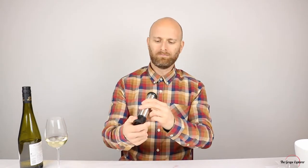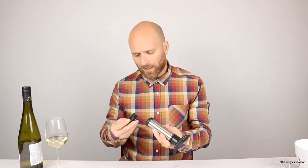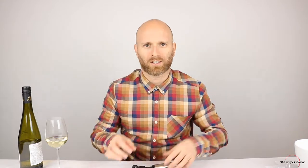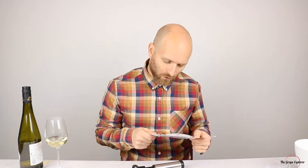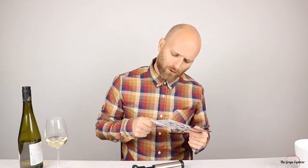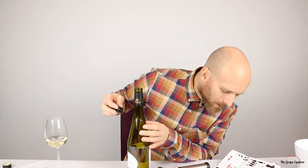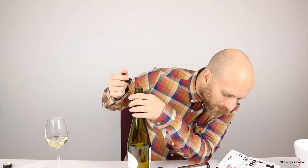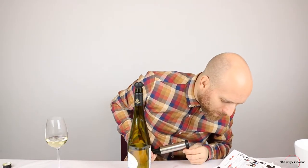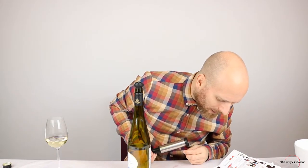Here's the pump. I need the instructions. So it says: insert the stopper into the neck of the bottle, place the pump on the stopper, aim at the bottle and commence pumping action. Remove the pump after eight to ten times. Stopper is in, pump is on — here we go.